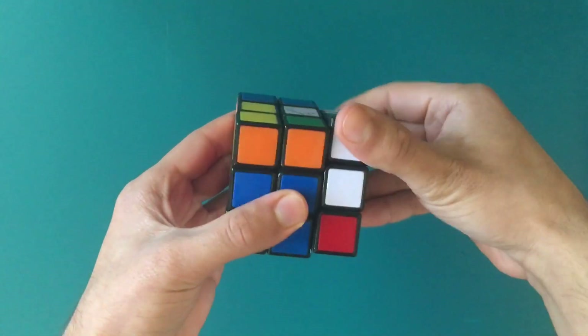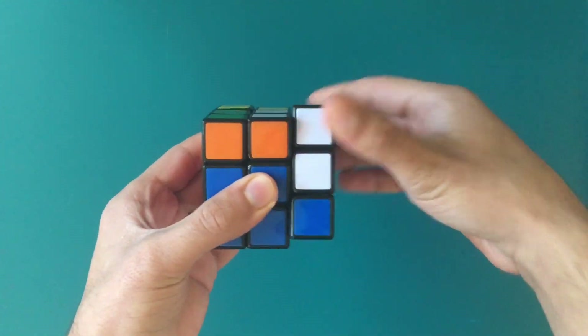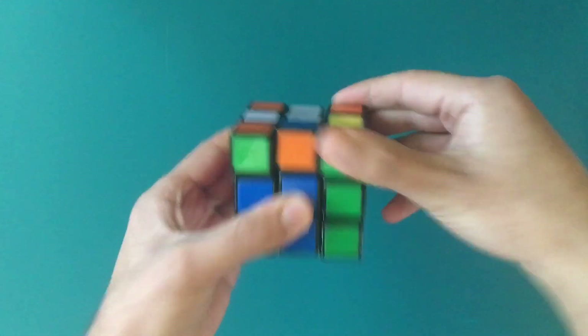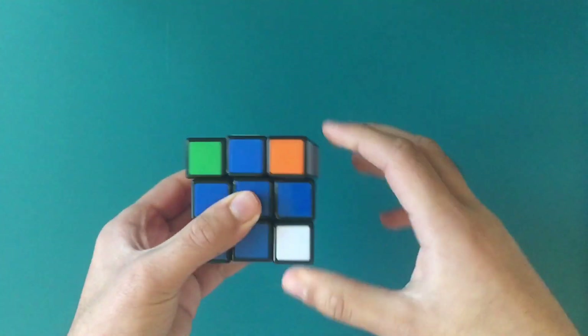All you're gonna need to do is move this up and move this top part left. Move this side — the right side — up, and the top part towards the left. Now if you keep doing this, after some time you will be able to solve the Rubik's Cube.